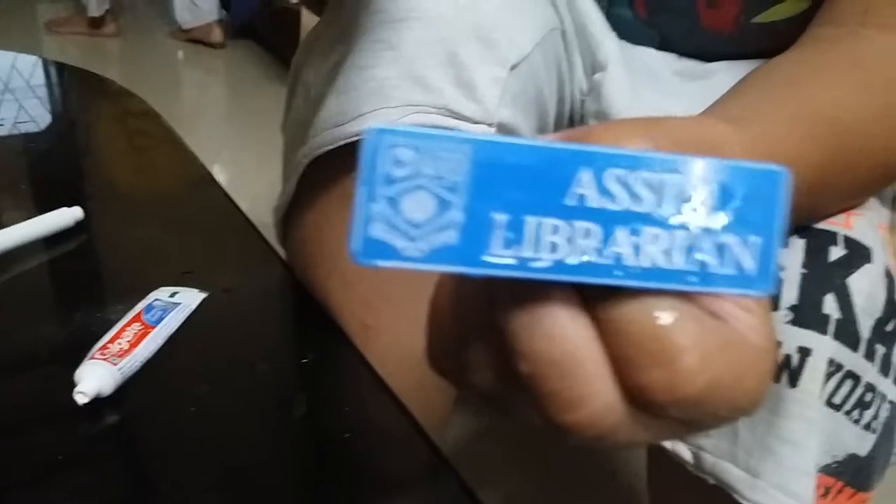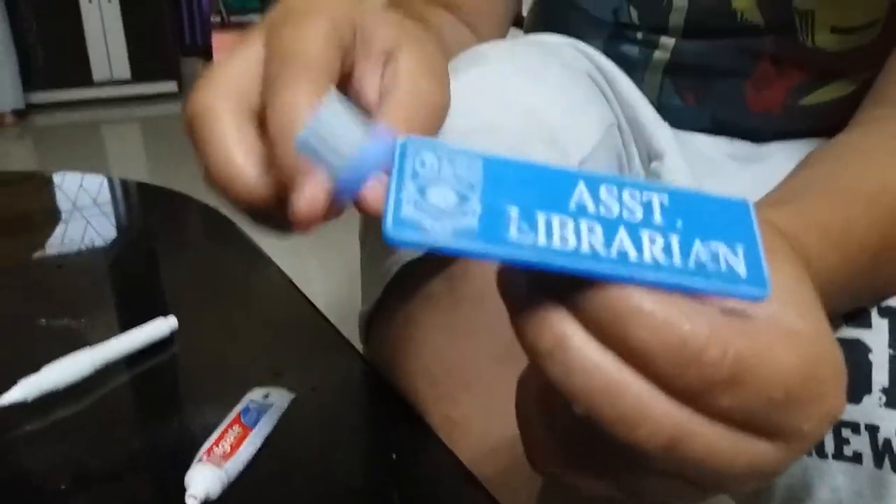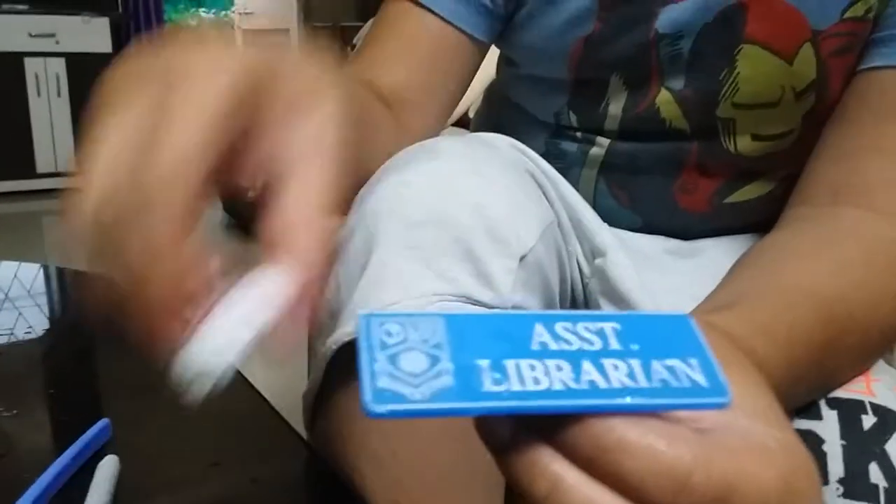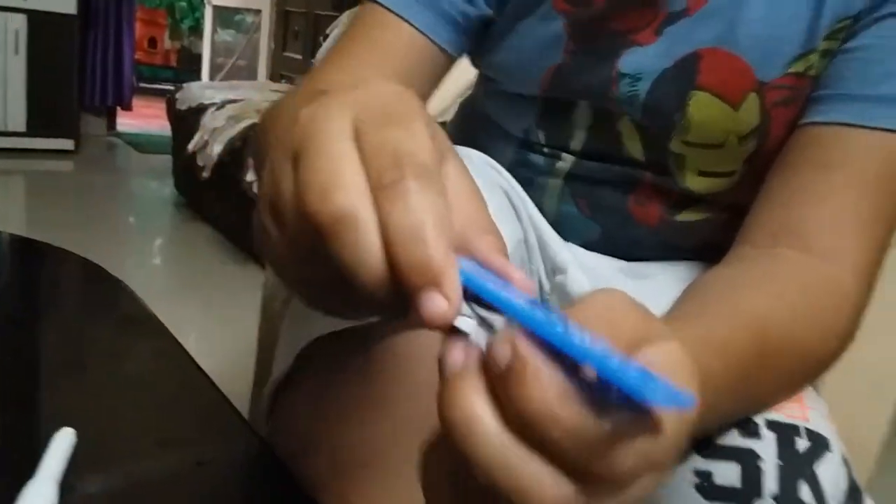If your batch is not even clean, then add it again. Thank you.